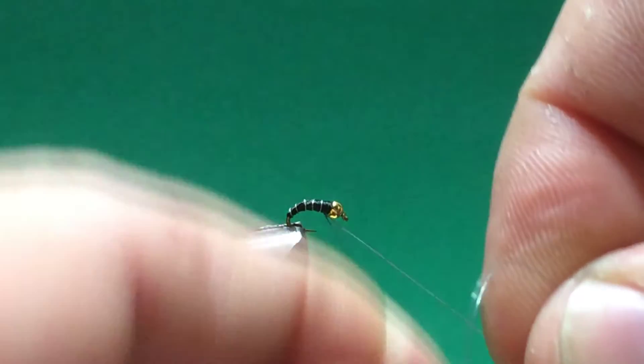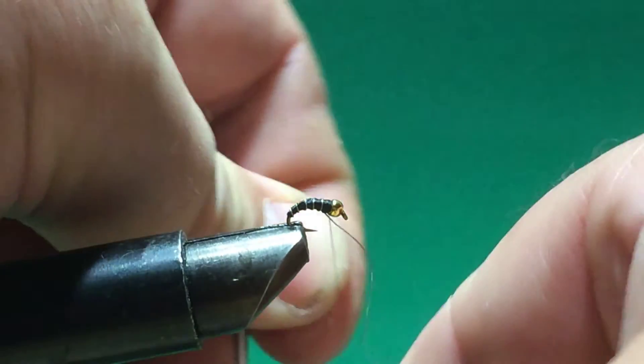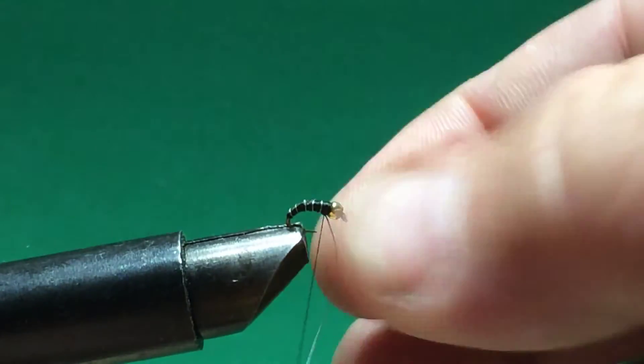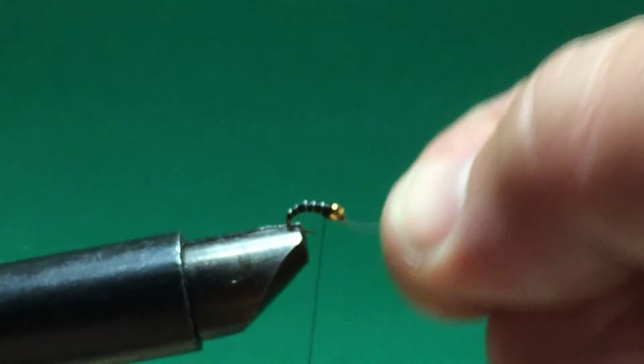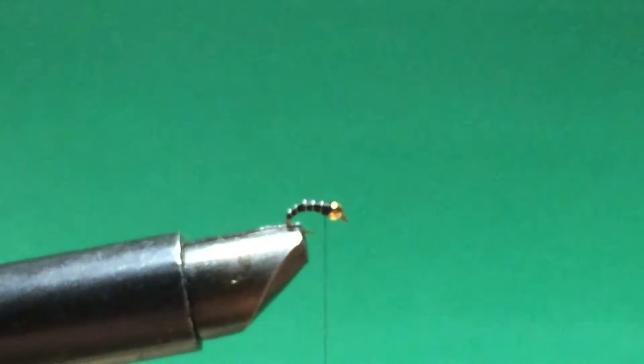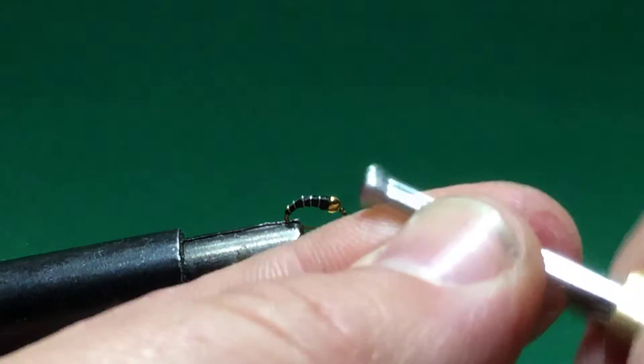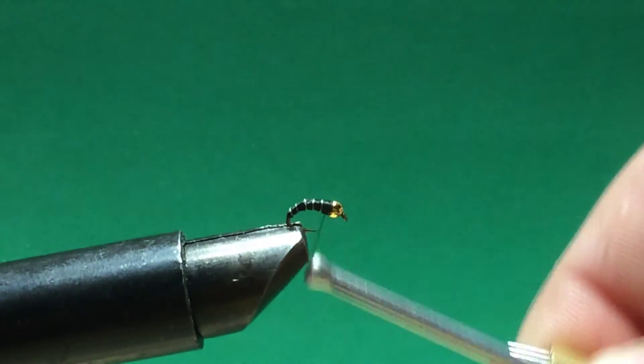I have a bead, I have the black thread coating it, and I've built up the shape of the body tapering up to the head of the fly. I've laid down my wire, but I can't find it, so let me grab another piece of wire.